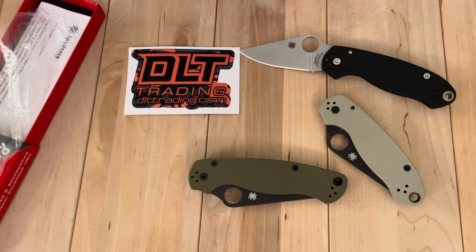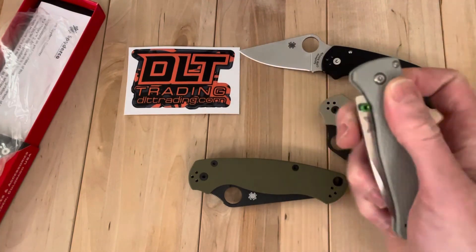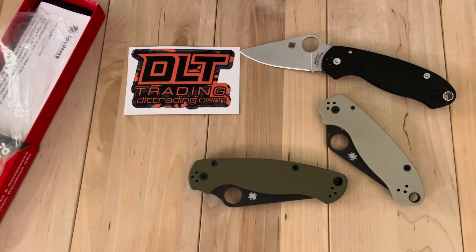One of the things I like about this - my biggest criticism about the Bug Out is that it's still S30V. I have the Blade HQ version here too but that's 20CV, so it kind of addresses the problem. That was brand new so it's not quite broken in yet.